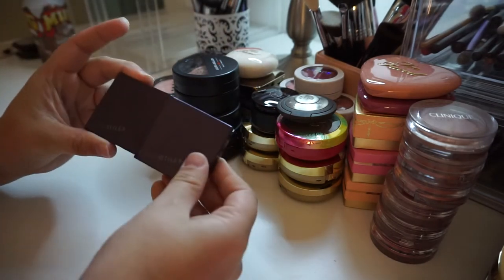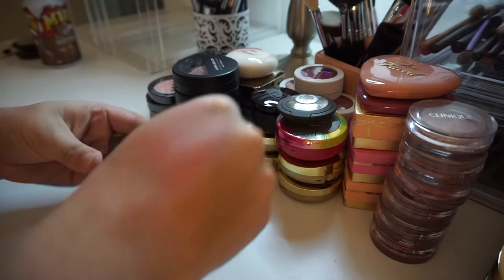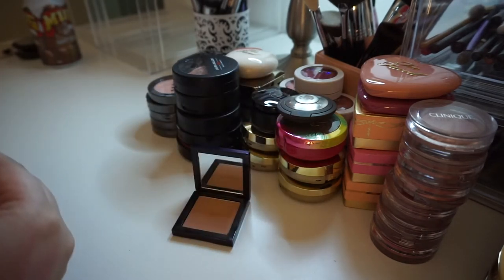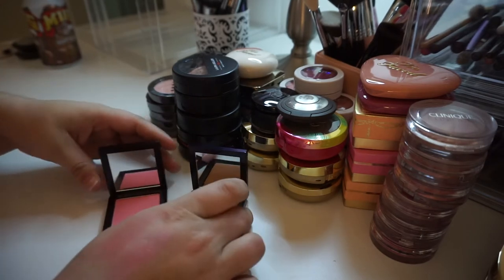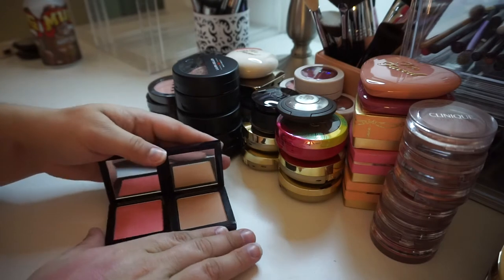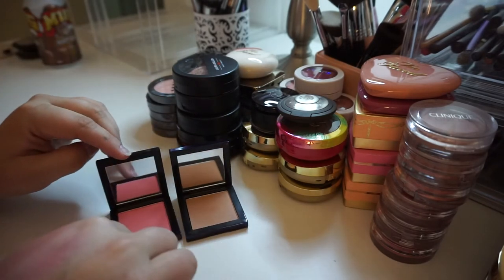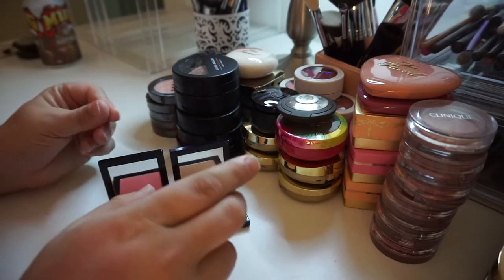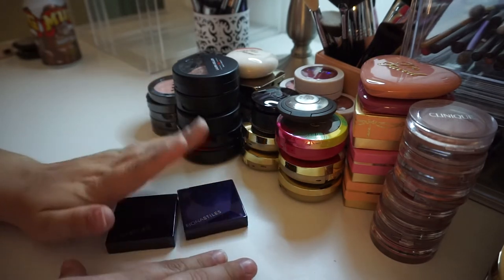I have two of these, which are the Fiona Styles Soft Cheek Veils — this one's in the shade Valley and this one is in Maiden Lane. Fiona Styles has since been discontinued at Ulta, so I'll probably be holding on to both of these just because I really like the formula. I will probably not be using these on camera since this has been discontinued.